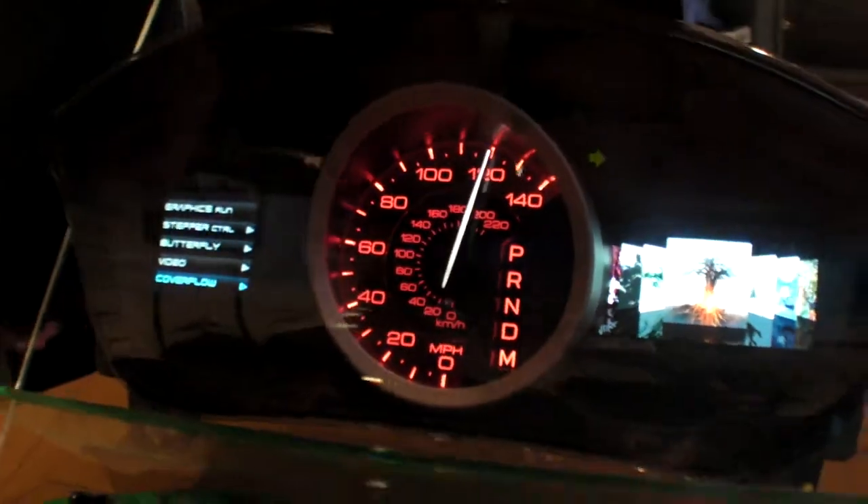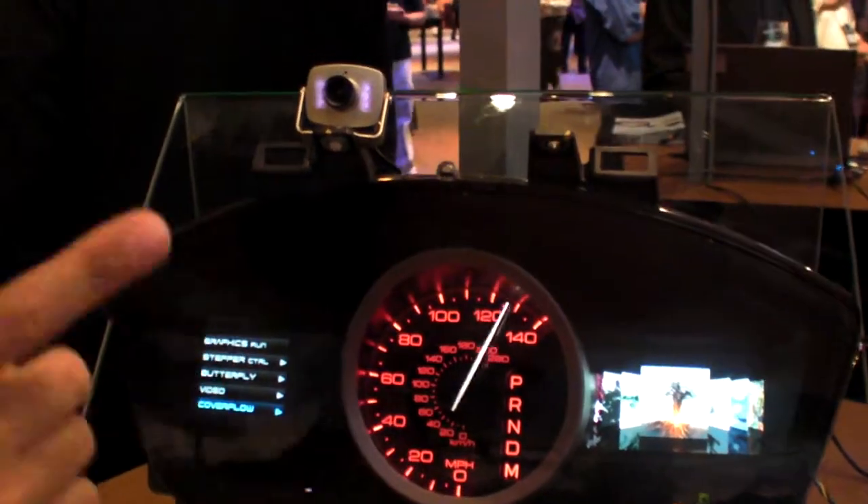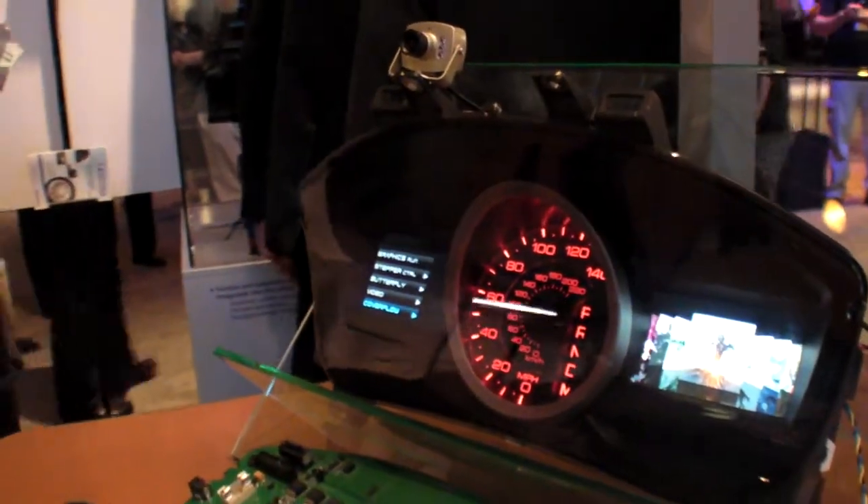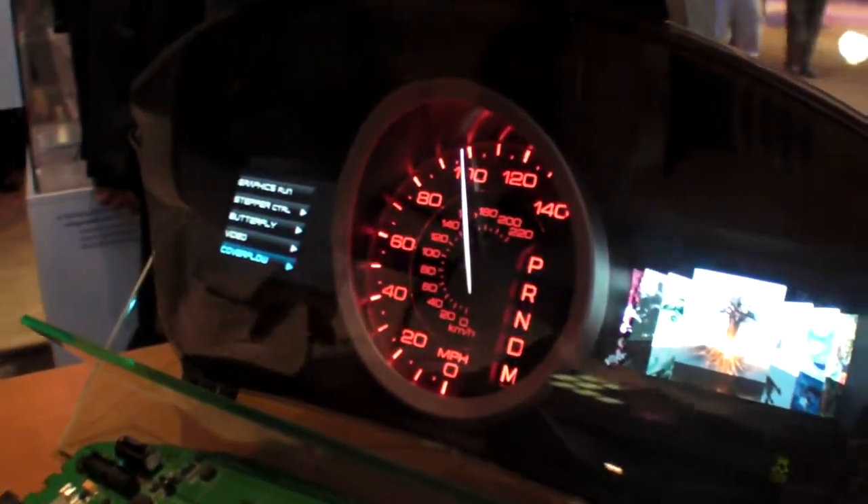So you have a screen there, a screen there, and some things in the middle. That's right. In the middle you have the stepper motor, and this chip can drive it directly — you don't need any external drivers. It's directly connected to the motor and you can move it.